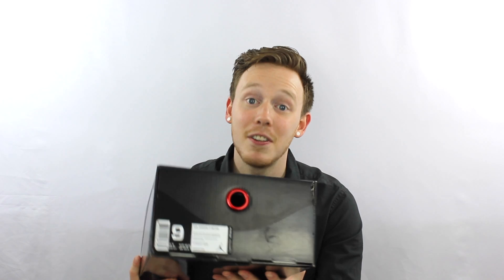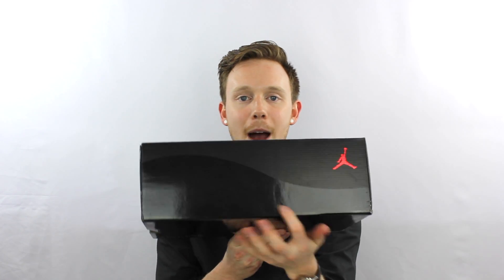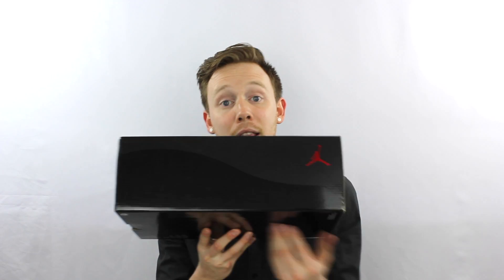Here it is, the Air Jordan 11 72-10 box. It's very similar to all the 11s boxes from years past. You've got the matte black on top, you've got the nice hit of red, and then you've also got this black which is similar to the patent leather — it's shiny and it's got those little sparkles that the patent leather has.